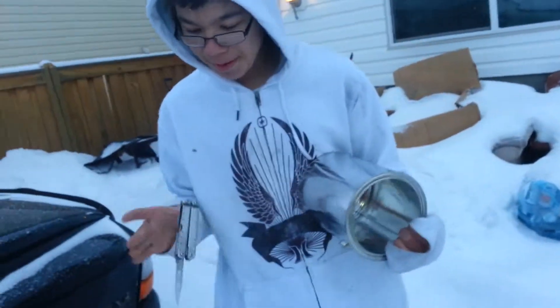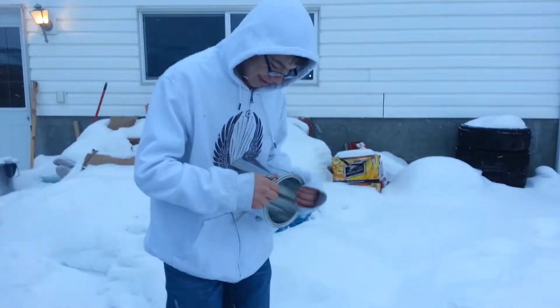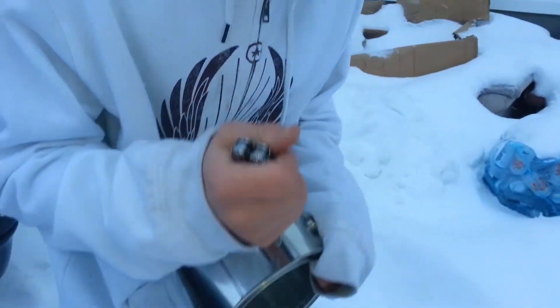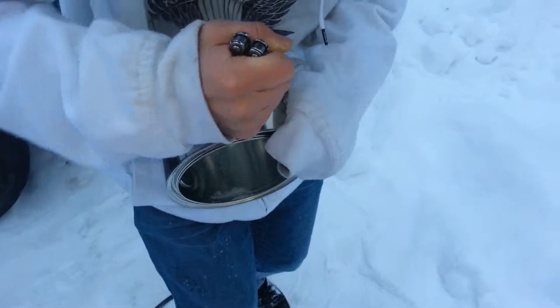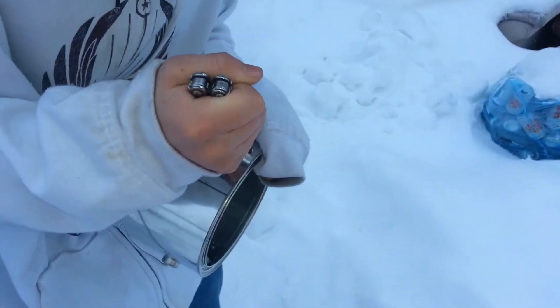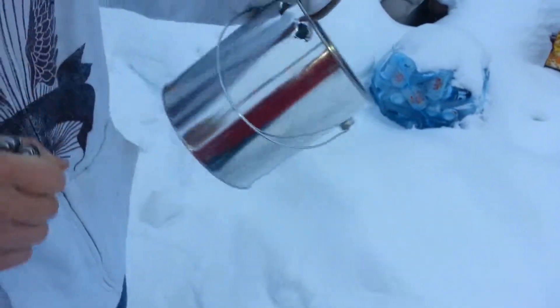This is better for hoboes. Alright, so you punch holes all around the top like this, and you just spin it like so, so it makes a hole like this.